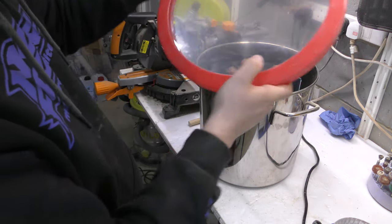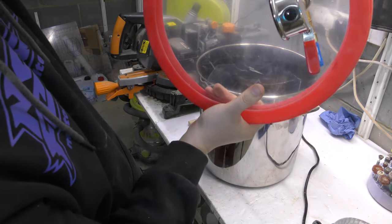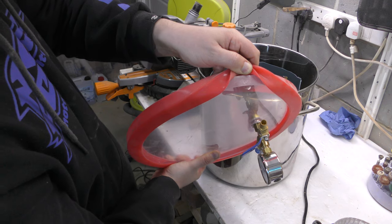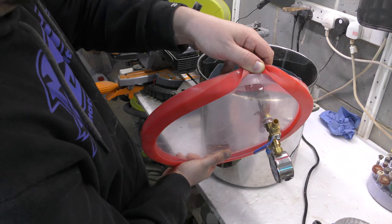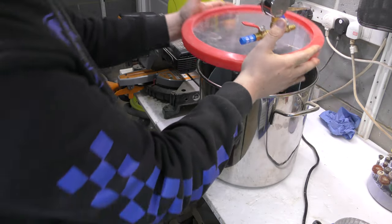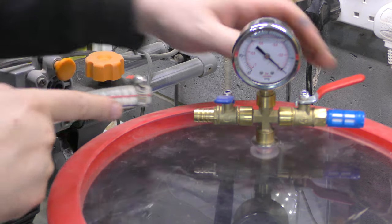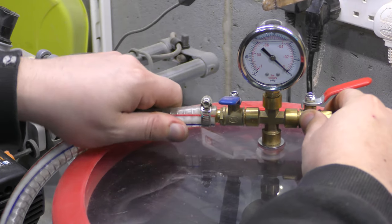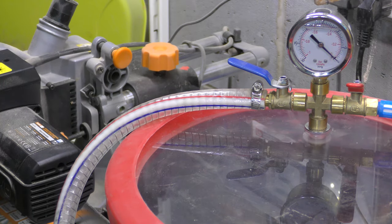So here is the lid — it broke under pressure so I fixed it. I literally just cut a new one from a piece of acrylic, used resin and glued it to the bottom. Now I have a much thicker piece and this one holds very well. So connect the airline, close the red one, open the blue one and it should be good to go.